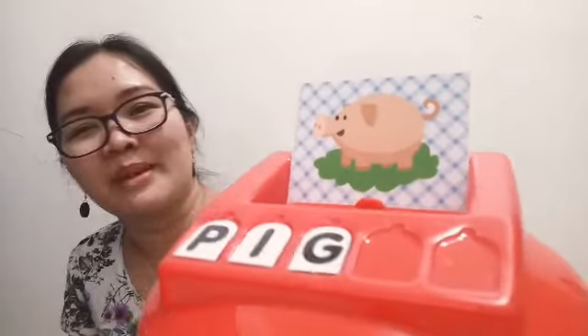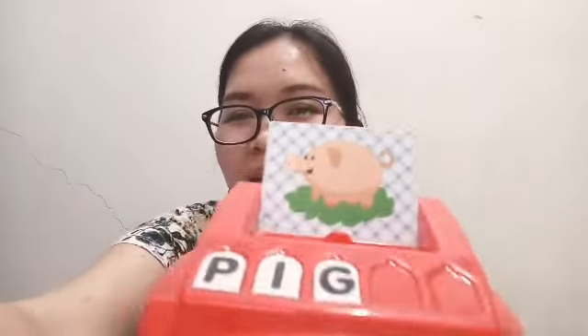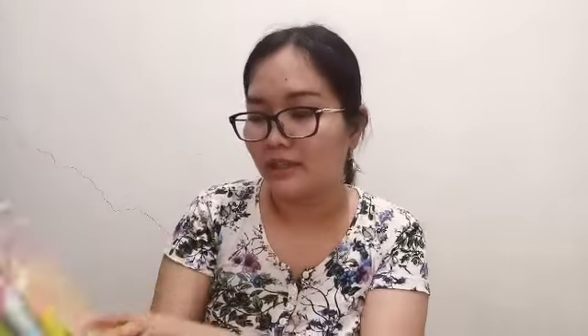Masyadong attractive sa mga kids. Ayan guys. Ayan din akong binilihin — storybooks. May Tagalog tsaka English.